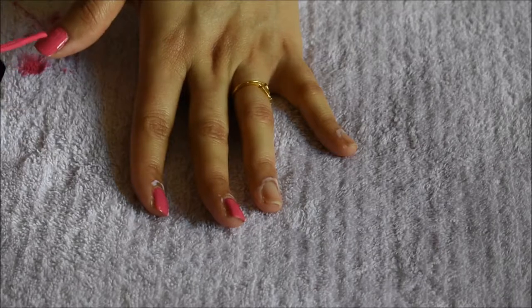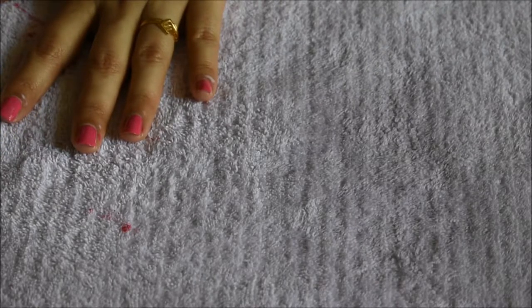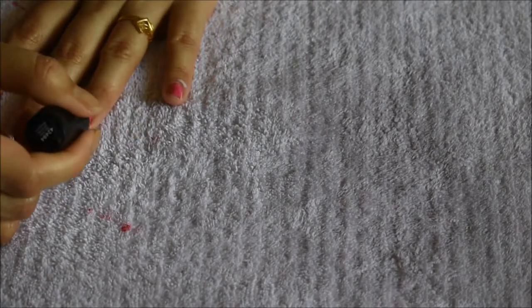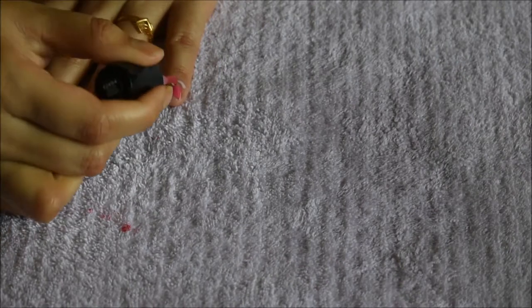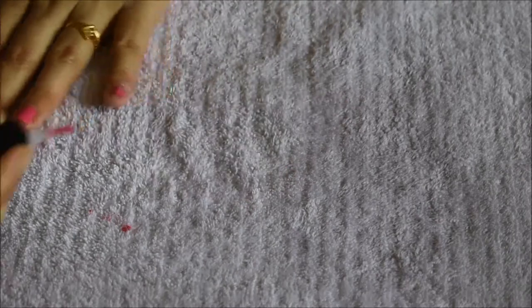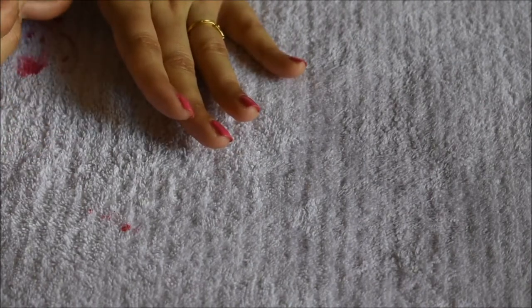Now I'll be applying this top coat — this is from Sally Hansen, it's a fast-drying top coat. I'm applying a very thin layer of top coat, and believe me, it's the most essential part of this process. It will bring a professional touch to the whole process and your nails will look much shinier and more polished after you're done with all these steps. Finally, I'm removing the latex from around my fingers so that my nails look neat and clean, as you can see.